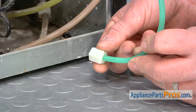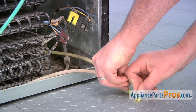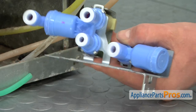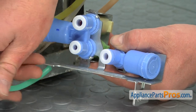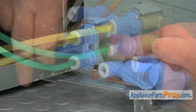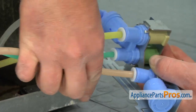Remove the plastic nut, then modify the other three water lines in the same way. Then carefully press each tube into the new water valve in the same way that it was connected to the old valve. If you're unsure of the tubing locations, refer to the photo that you took before.